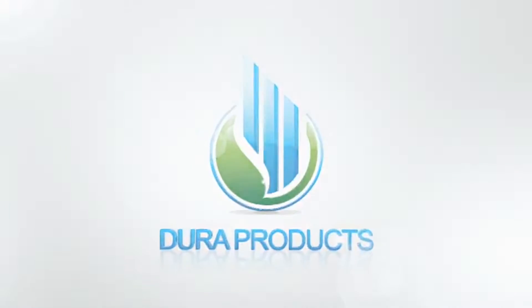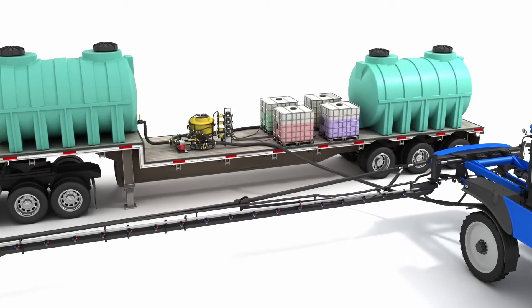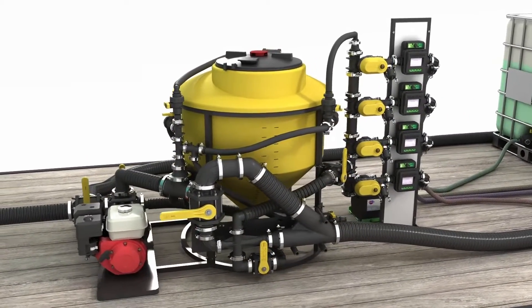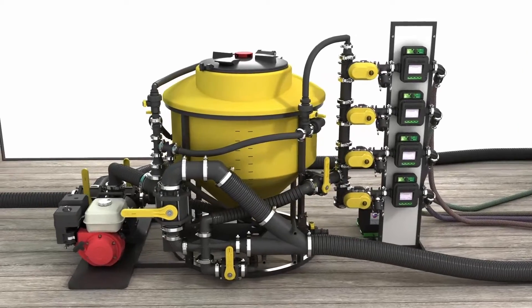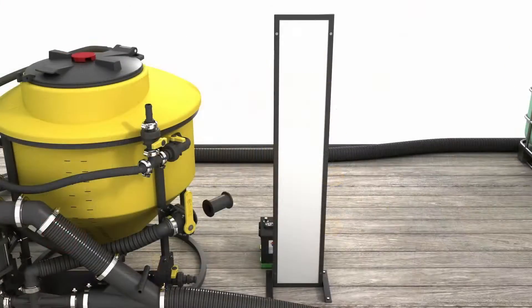Welcome to the DuraAutoBatch control valve system demonstration video. If you use suction from the main transfer pump or a Venturi system to pull in chemicals, you can add the DuraAutoBatch control valve system to automatically measure and control your chemical transfer.